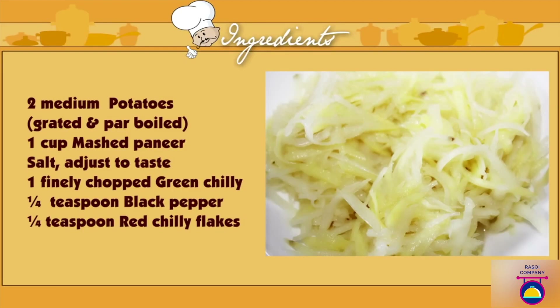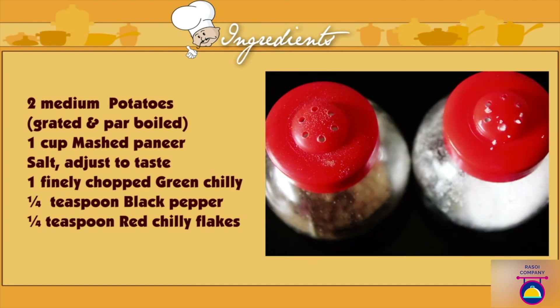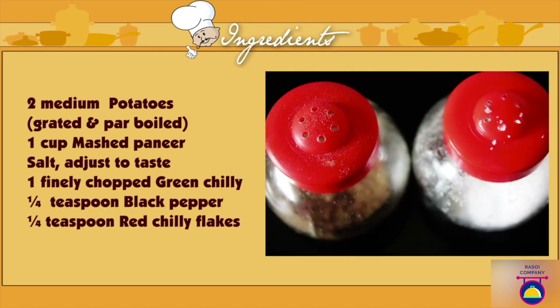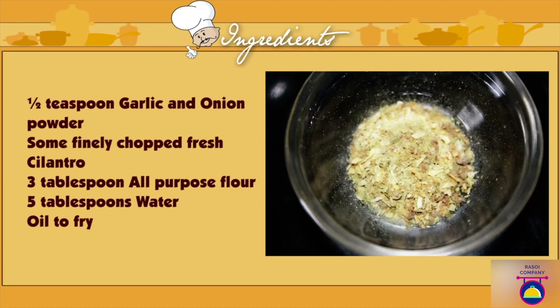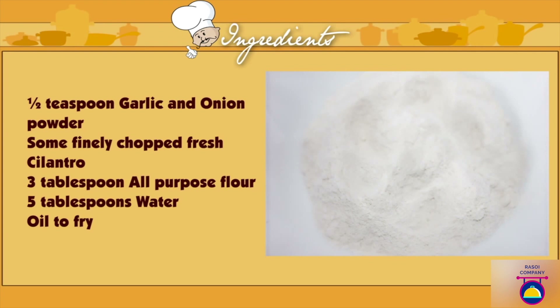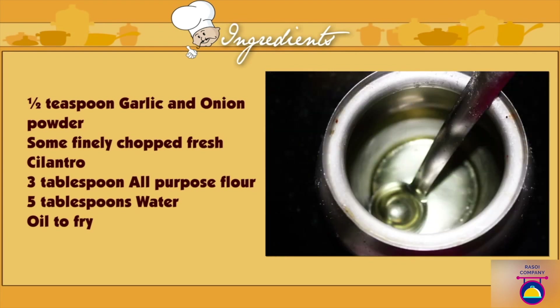For the paneer potato tots: 2 medium potatoes, grated and par-boiled. 1 cup of mashed paneer. Salt to taste. 1 finely chopped green chili. 1/4 tsp of black pepper. 1/4 tsp red chili flakes. 1/2 tsp garlic and onion powder. Some finely chopped fresh cilantro. 3 tablespoons of all-purpose flour. 5 tablespoons of water and oil for frying.